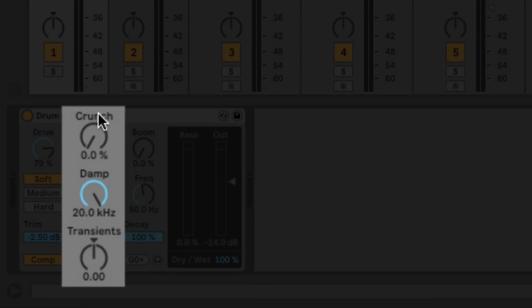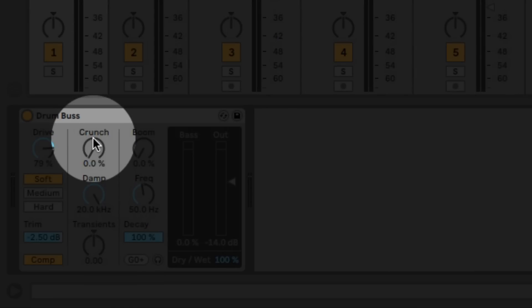This section is your mid to high section. This is going to control things like your snares, claps, all the way up to your cymbals and hi-hats. The first knob in here is the crunch knob — this really brings forward the mid-range. Let's try bringing some up.